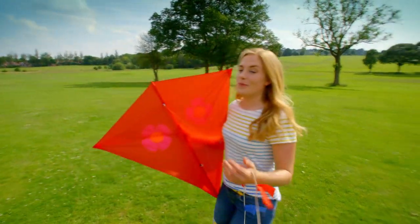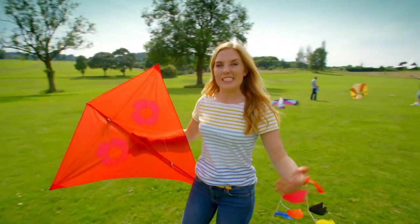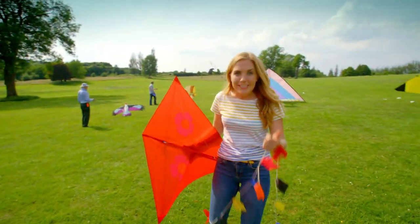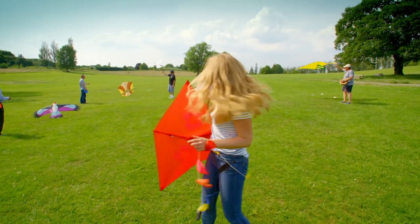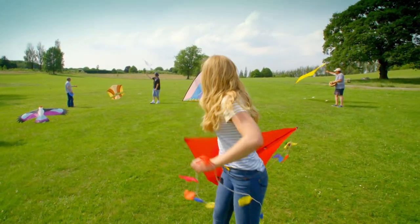When we fly kites we have to make sure that the area is big and it's free from any trees, roads, or power lines. This one is just right. Ready guys? Three, two, one, up!